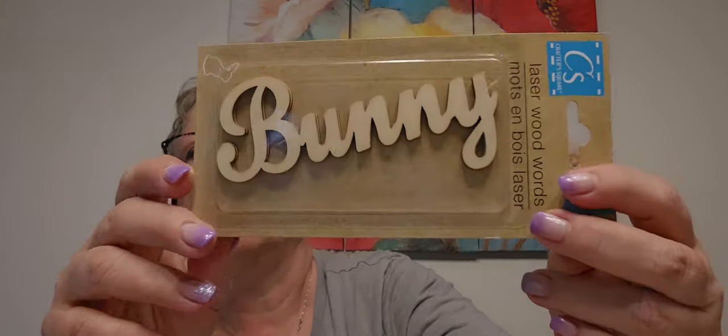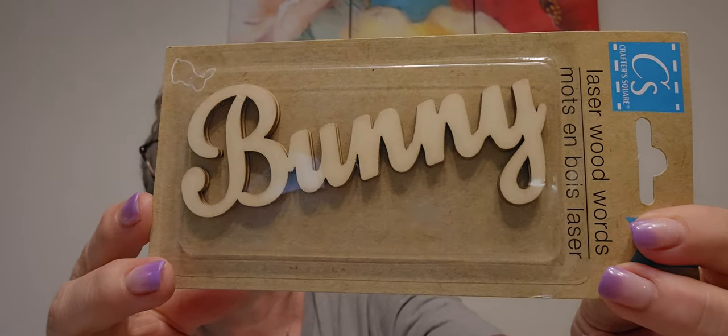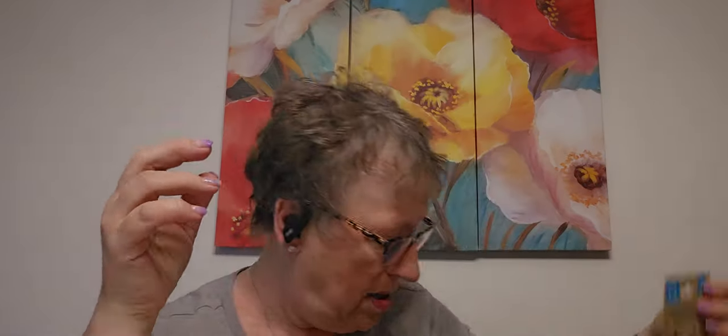This is super cute — bunny! And I could just use my paint markers on this. You get three of them. It's a wonder what reading does.